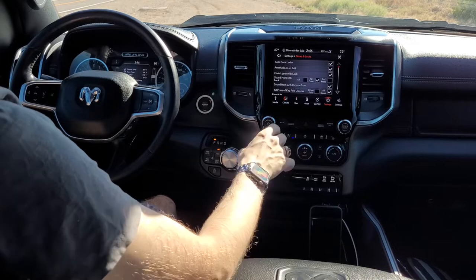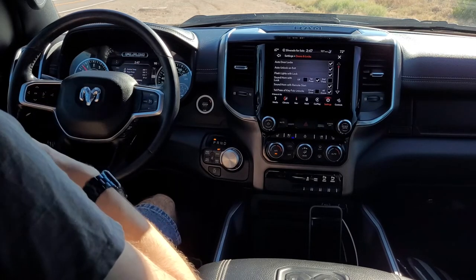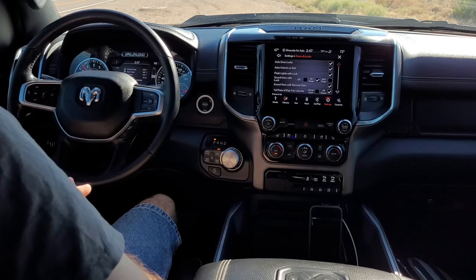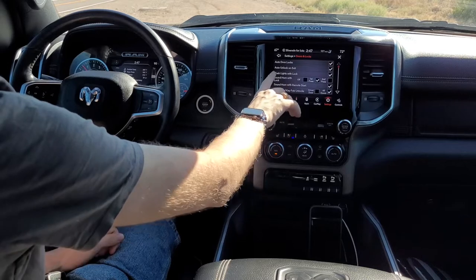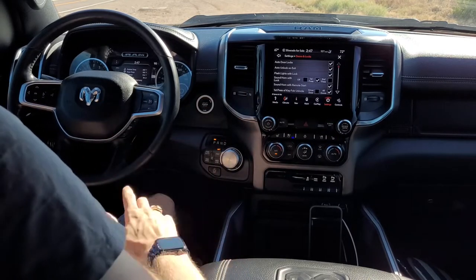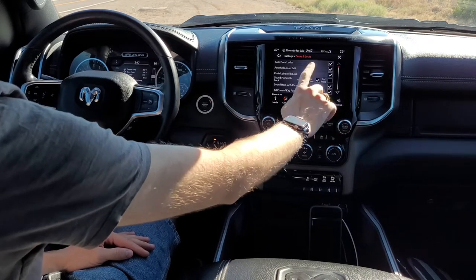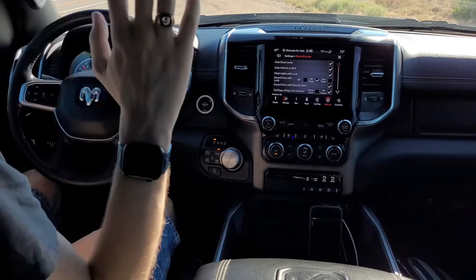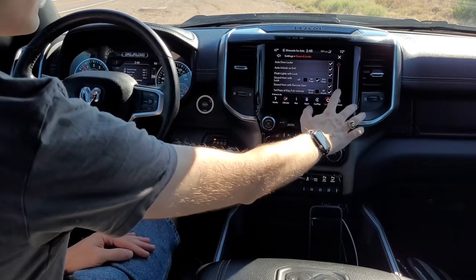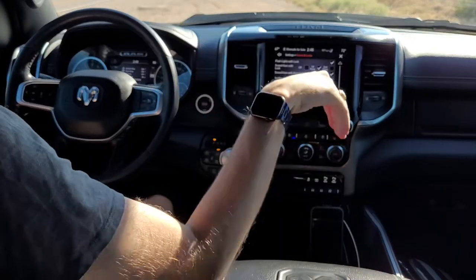In the doors and locks section — auto door lock means if you walk away from the vehicle with the key in your pocket and forget to lock, it'll automatically do that. Same with auto-unlock on exit — if you open the door handle and the car is in park, it'll automatically unlock. I have flash lights with lock and sound horn with lock set so the horn sounds on first press when locking, just so I know it's been locked. The first press of the key fob unlocks all doors instead of just the driver's door, which is convenient when I bring groceries or have another person with me. Passive entry is the keyless go doors — put your hand behind it and it automatically opens.